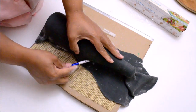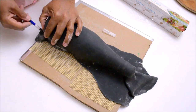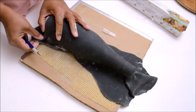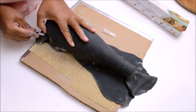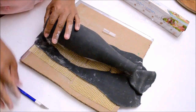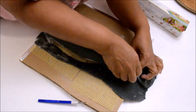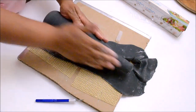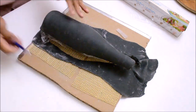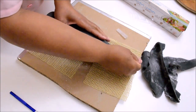Now that we have covered the bottle, remove the excess with either a sharp blade or a pair of scissors and cut all the way around.